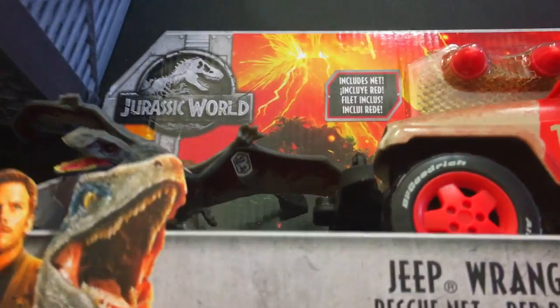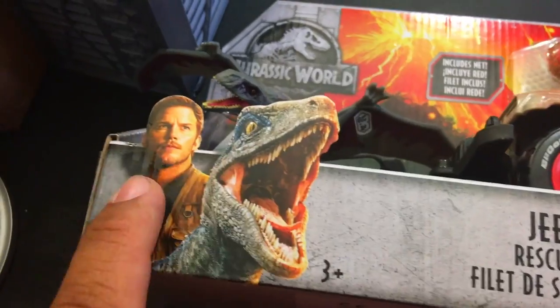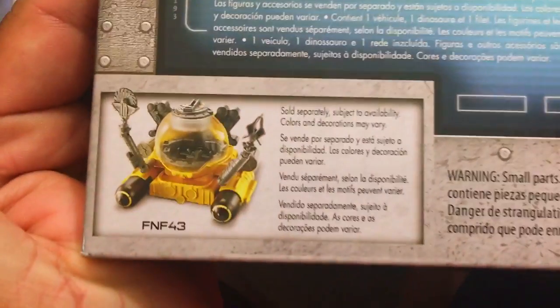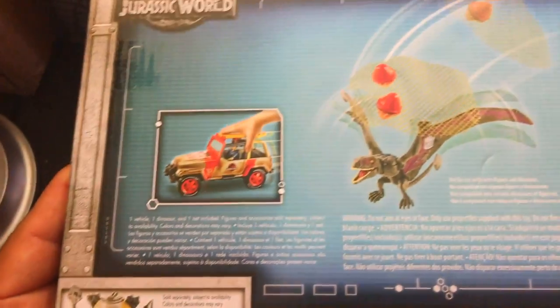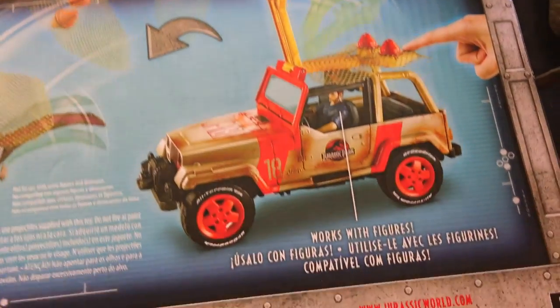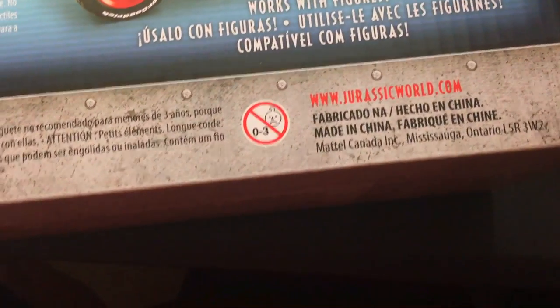Now this might be the exact same dimorphodon that we've got over there in the corner holding on to the mercenary — he's over there holding on to that poor mercenary. I believe that is the same dimorphodon as this one. We'll find out when you scan the code if it says it's already been scanned or not. Owen and Blue — buddy cops. A little net action. No scan app info, which is interesting. It says one vehicle, one dinosaur, one net included. Doesn't mention the scan app, but it does definitely have a scan thing on the dinosaur. It says it works with figures, which is beautiful. Looks like even zero to three sad babies approve.